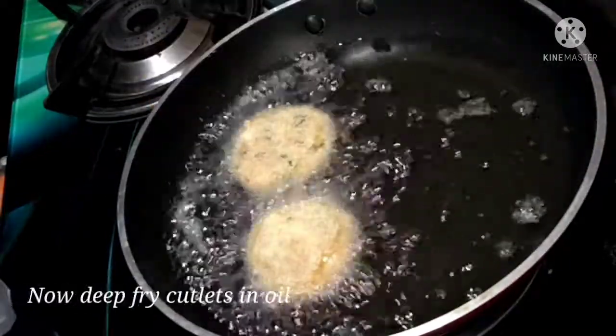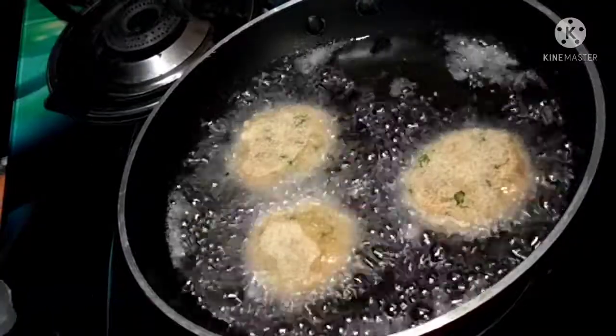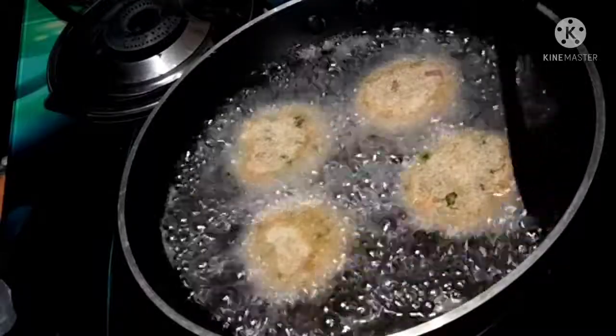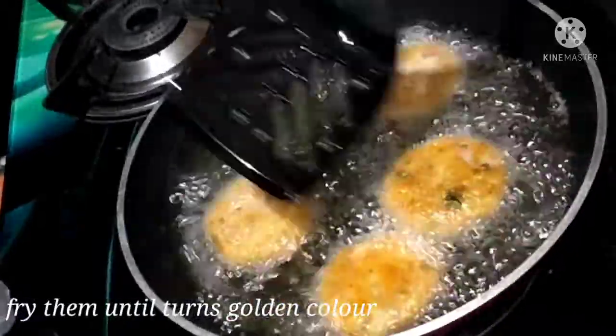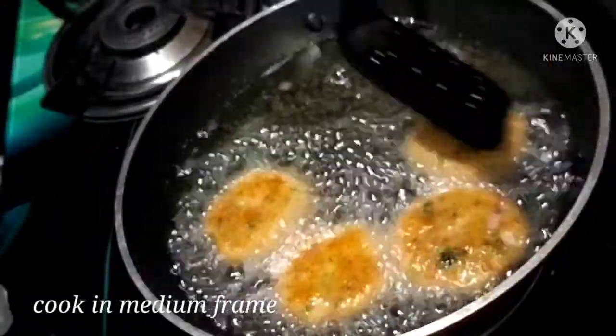Now let's put the pan on the stove and add oil for deep frying. Put the cutlets in and fry until the cover turns a golden color.